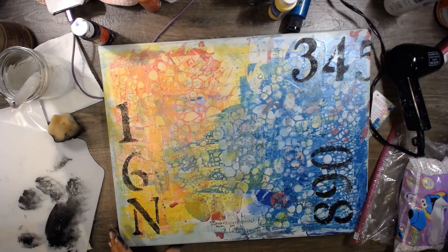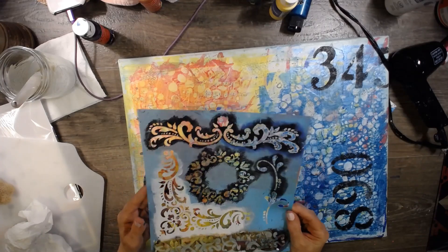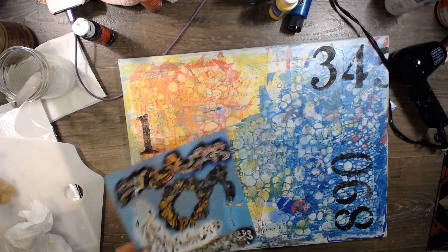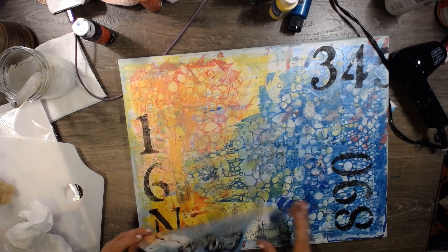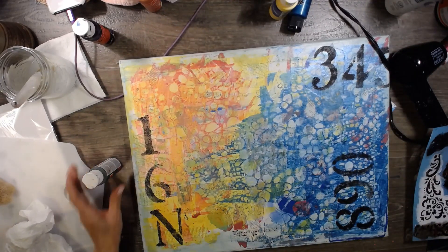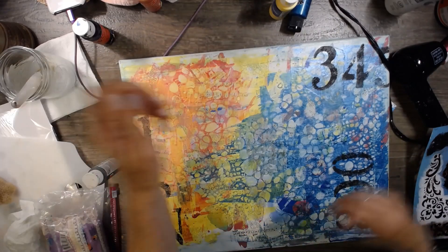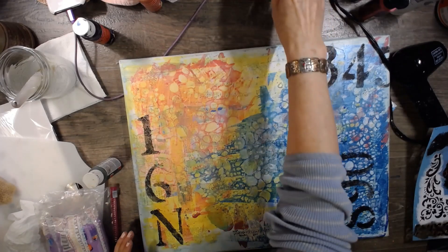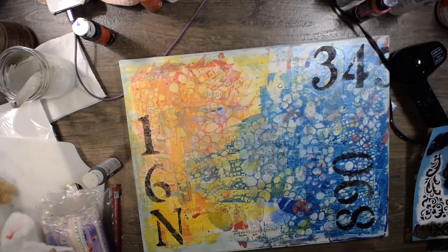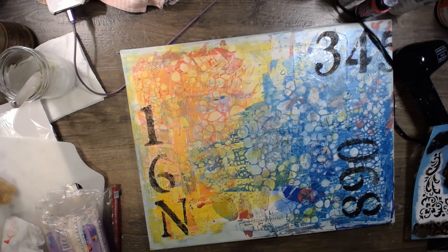Let me give this some thought and I'll be right back. Okay guys, I'm back. I think I know what I kind of want to do now. I want to use this stencil — I think I got this at Michael's — and I just want to use it to add a little bit of other kinds of elements here and there. I want to use green, and I'm going to do the same kind of thing where I add the paint and then wipe it off, because I really love that technique. I don't know where I saw it — I think I saw it in a book.